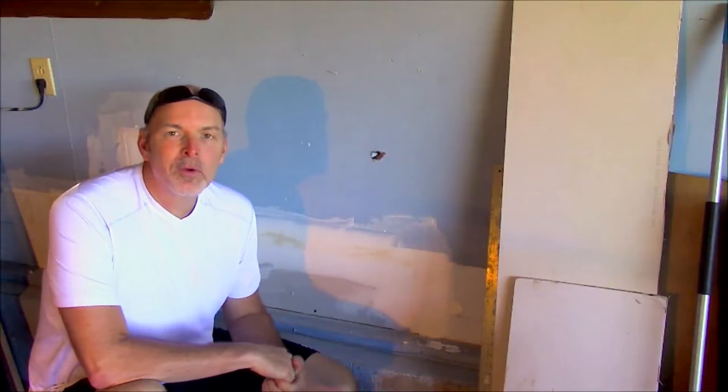It's happened to all of us. You're moving something around the house and you bang it into the wall leaving a nice hole. Don't worry, you've got this. It's not that difficult to fix. Here's Tom to show you how. Hey guys, it's Tom again from the Homecraft Chronicles.